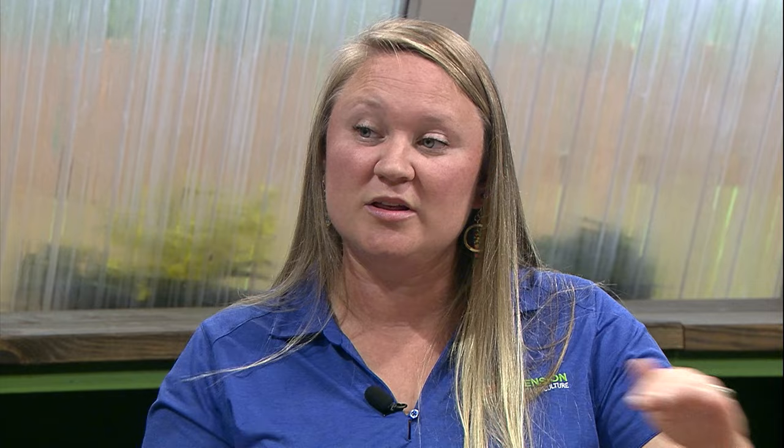You don't have to get real fancy with it. Floating row covers can rest on the tops of the plants and can move as the plant grows, so you don't have to have hoops or a lot of things to make this work. You just need the floating row cover and something to secure it along the lengths and ends of your growing area.